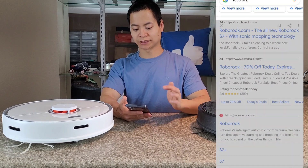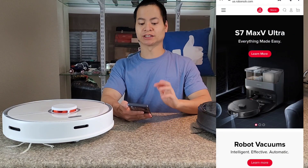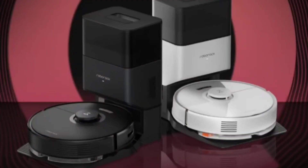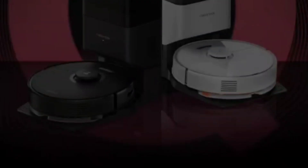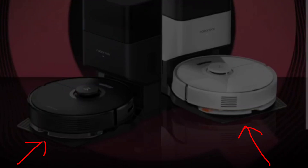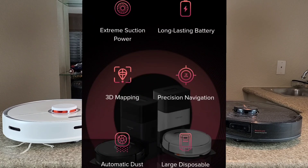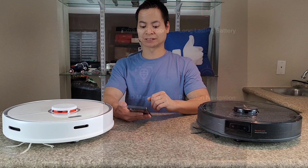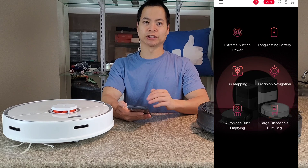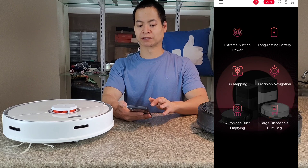Let's go ahead and check out Roborock's website here. The first thing I noticed is the S7 Max V Ultra, but did you know Roborock released another model? Yes, the Q-series. There's not a lot of information about the Q-series, but they're calling it the Q7 Max Plus, and if you look closely, you'll notice it does have self-emptying. This is aimed for the mid-range vacuum market, so it shouldn't be too expensive, but it does have a lot of navigation. Also, it looks like it has the standard mopping system, not the vibrating pad you may find on the S7 series. It has extreme suction, long battery, and 3D mapping. It looks like it does have some new features you may find on the S7 Max V Ultra, so I'm excited to see what the Q-series has and how much it costs.